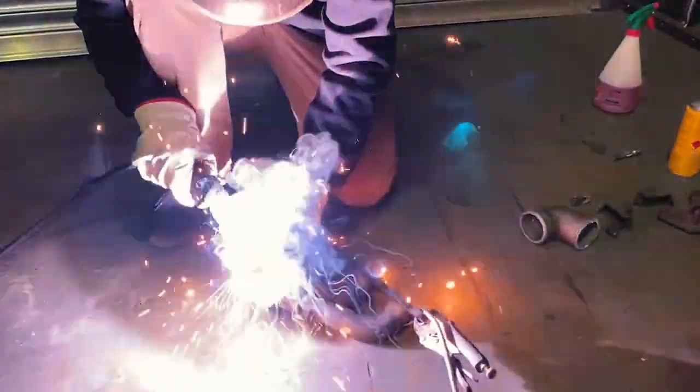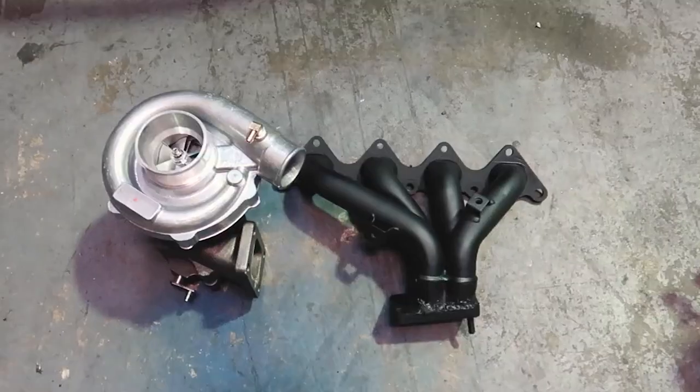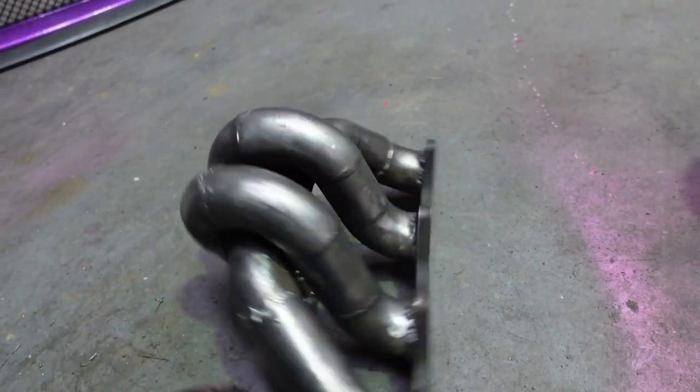The other option if you have any type of welder is that you can make your own turbo manifold. We built one out of the stock headers — it's quite simple if you have a welder and a little bit of time. I think we made like 140 kilowatts straight off the bat with that turbo manifold. It worked quite well, but I decided to upgrade ours with a more custom style because I wanted a different sound out of the turbo setup.